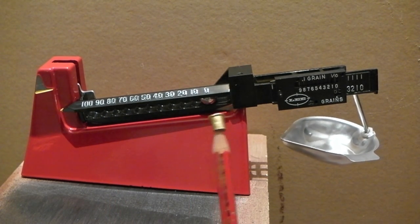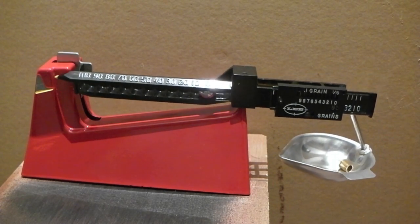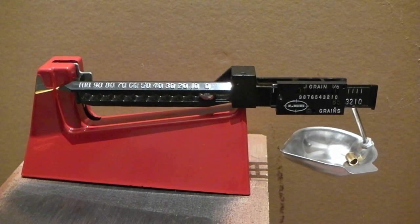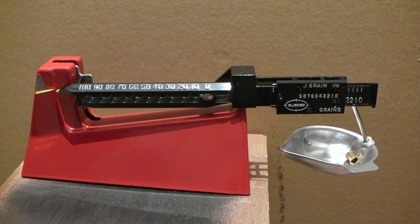I've got this little weight on the end of my pencil that weighs six grains. I'll drop that in and let's see what happens.